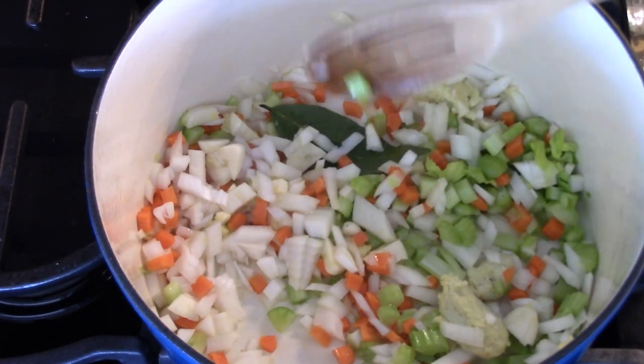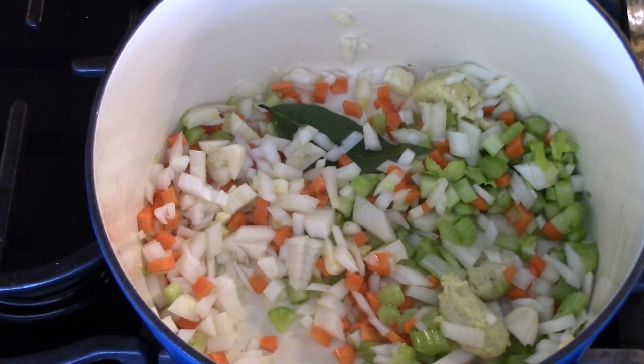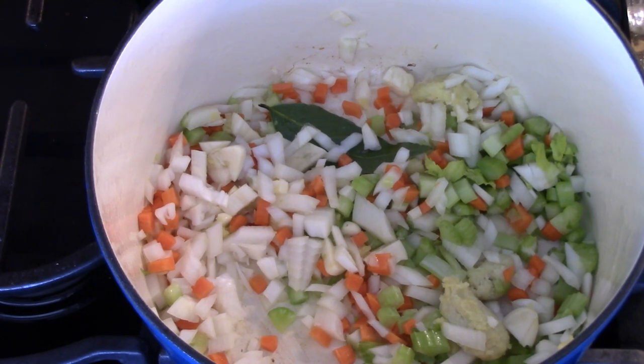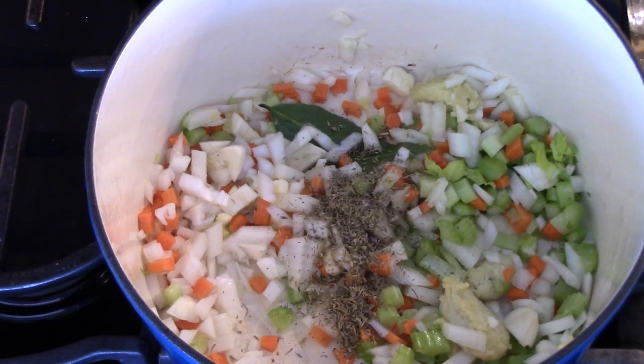Sweat this up nicely. People complain that I hit the side of the pot, but who doesn't hit the side of the pot when they're cooking? Everybody does, so you have to live with it. And I'll put in a little thyme — about a teaspoon of dry thyme. It's nice to sweat up the herbs with the vegetables; it brings out the flavor a little bit more.